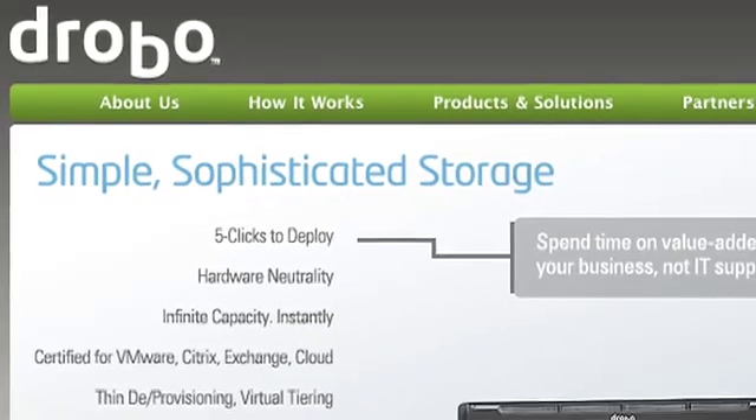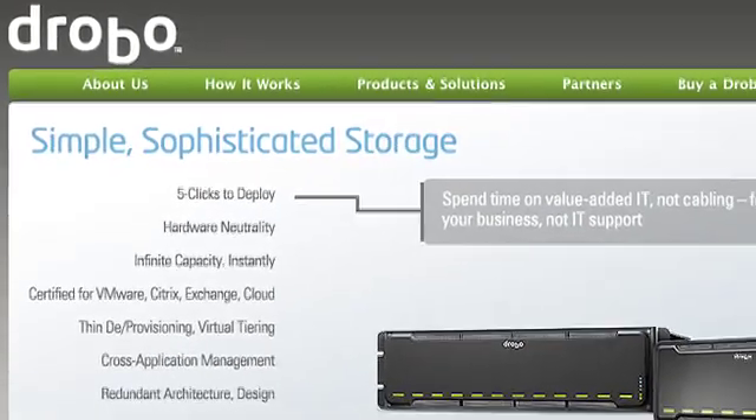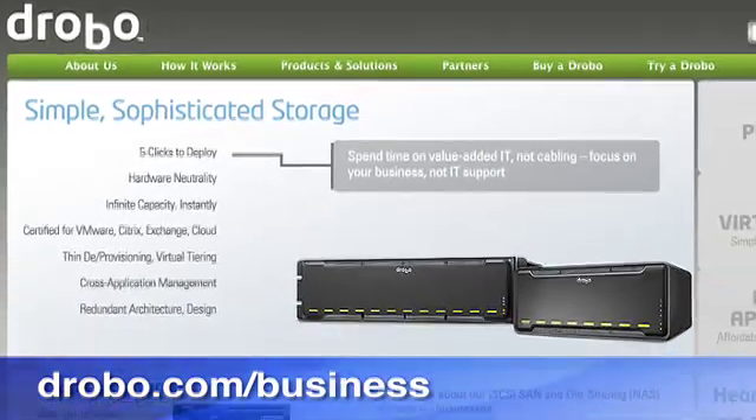This episode of 2½ Geeks is brought to you by Data Robotics Drobo. You may be familiar with Drobo for the home user, but for small to medium-sized companies, check out drobo.com/business for simple, sophisticated storage solutions for the enterprise.